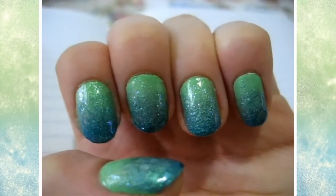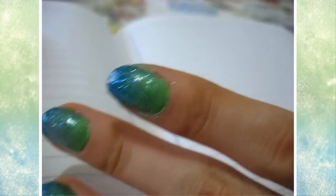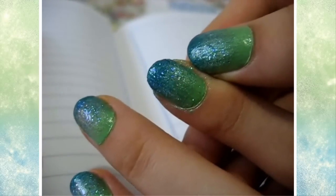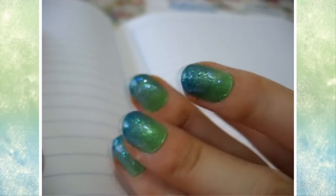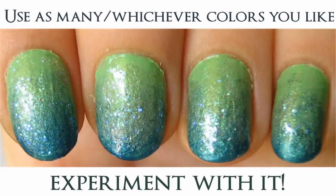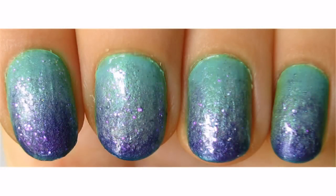All you gotta do is apply a top coat. You could reverse the order like you saw before — sorry, it was kind of really quick. Just clean up any mess-ups from the sponge. Have fun with it and experiment with all the colors. See ya!